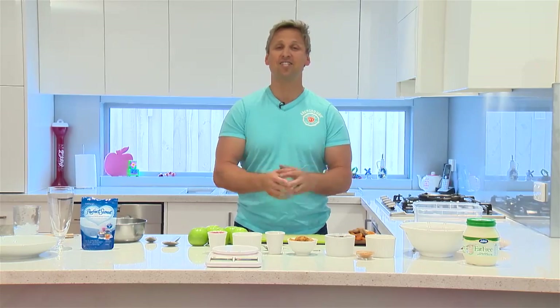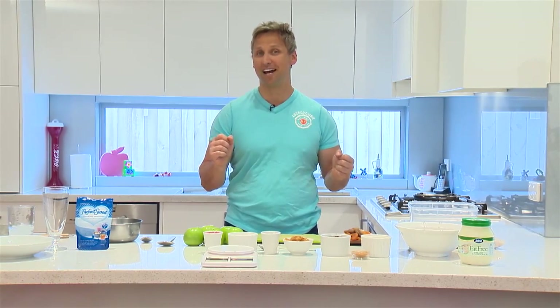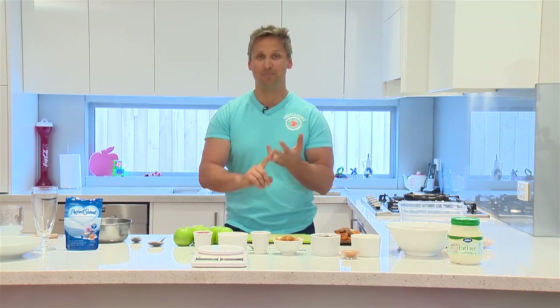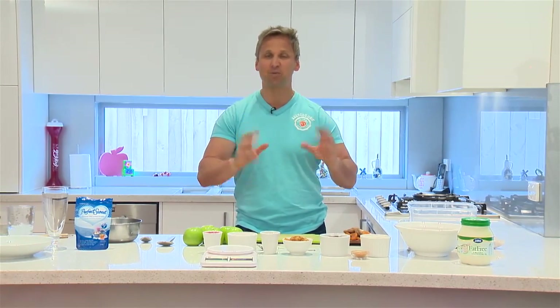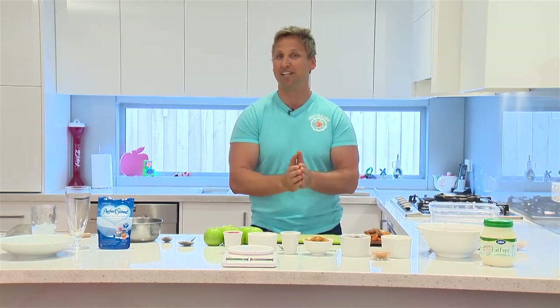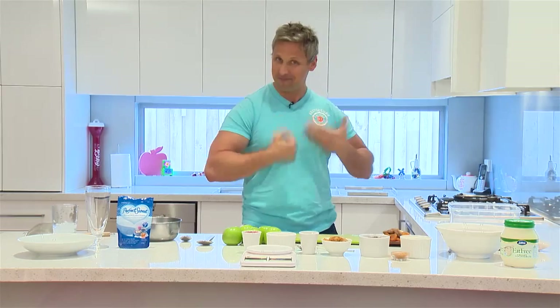Breakfast — they say it's the most important meal of the day. Eat like a king for breakfast, like a prince for lunch and like a pauper for dinner. Breakfast means to break the fast. Today I'm doing a beautiful Bircher Muesli. It's simple to make, you can do it at home, and you can eat it to help you lose weight.